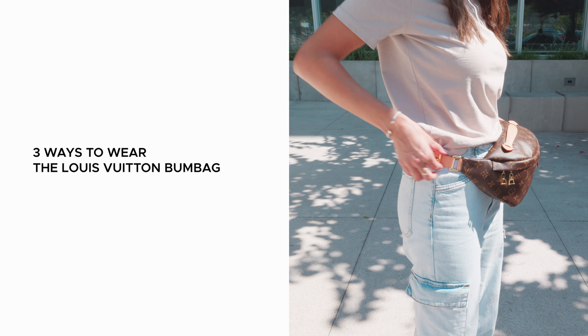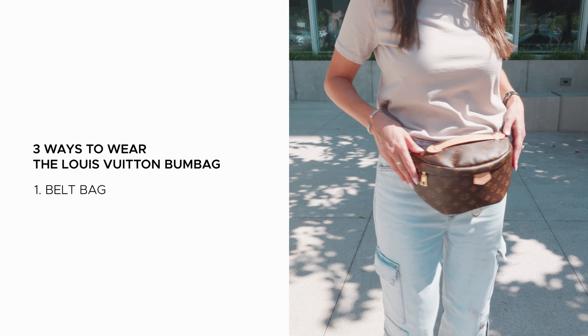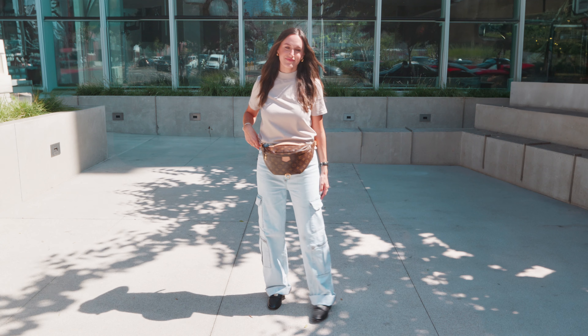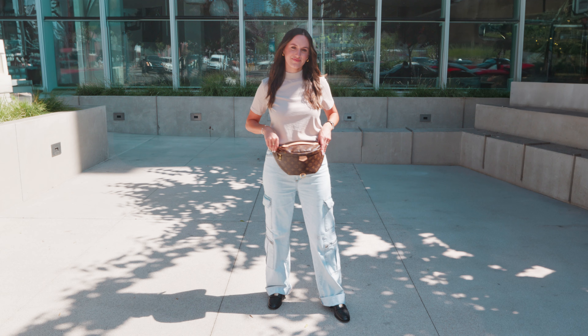First up, the classic way to wear the bum bag is across your waist. It adds an instant touch of sophistication to a simple dress or jeans and a t-shirt. Adjust the strap to your desired length and voila, you're ready to rock the streets in style.